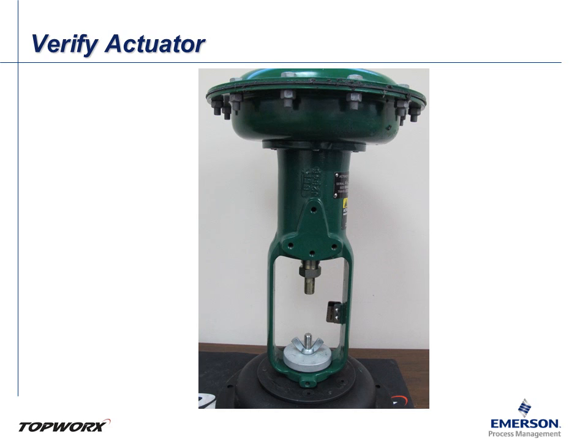To get started, ensure that the actuator is clean and ready to have instrumentation installed. Confirm that the actuator is mounted or properly supported to install switches.